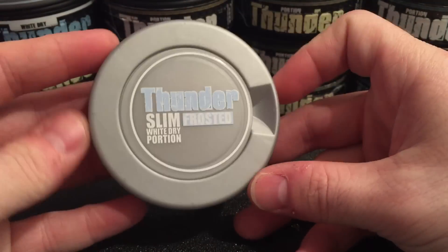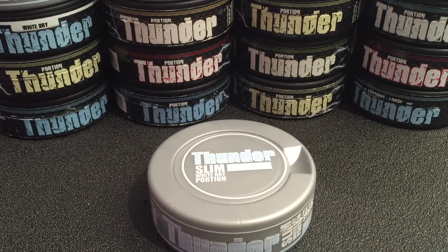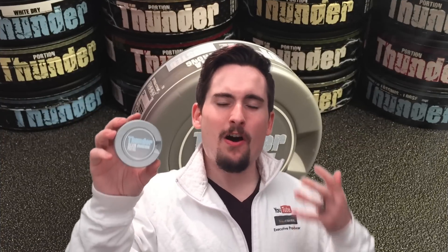So let's go ahead and pop one of these in and I'll tell you a little bit more about the flavor profile. You know how much I hated Thunder Frosted Original Portion — you can reference my old video for that. I liked the flavor but the drip is what killed it for me. I gotta say V2 Tobacco, you guys redeemed yourself on this stuff. I tried my hardest to like Thunder Frosted Original but it was not working for me.